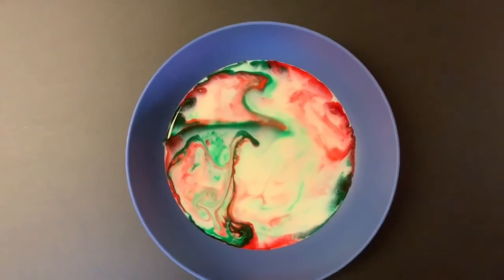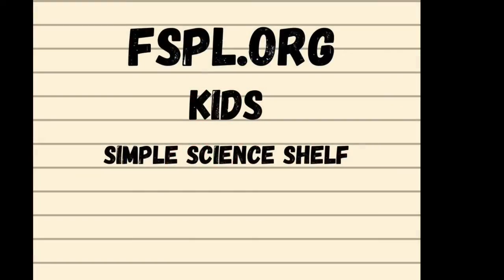Thank you so much for tuning in. For more fun science experiments to try at home, be sure to visit the library website, fspl.org. Click on Kids and then click on Simple Science Shelf. Happy Experimenting!